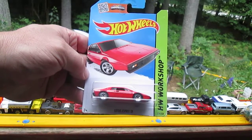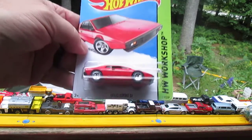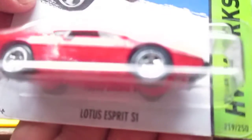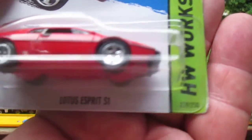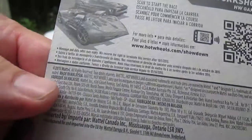Hello and welcome to Timmy's Ten Again for an unboxing of a brand new Hot Wheels car. Today we have the Lotus Evora Spirit S1 from the Hot Wheels Workshop, number 219 of 250 on the year. The copyright says 2013, so I'm going to say this is a 2014.